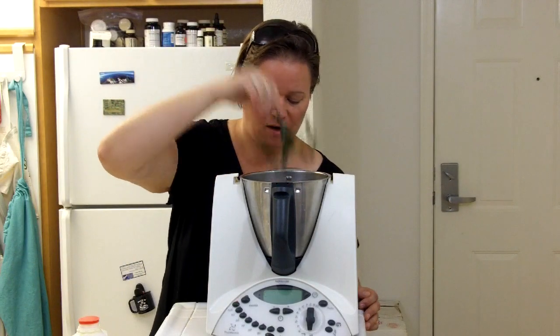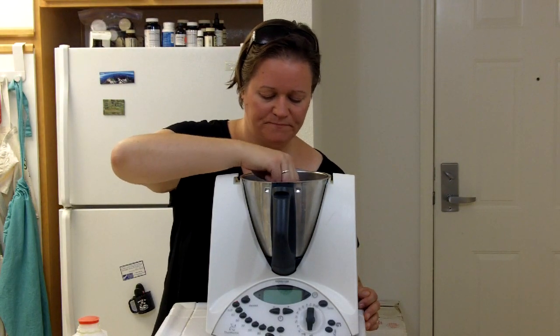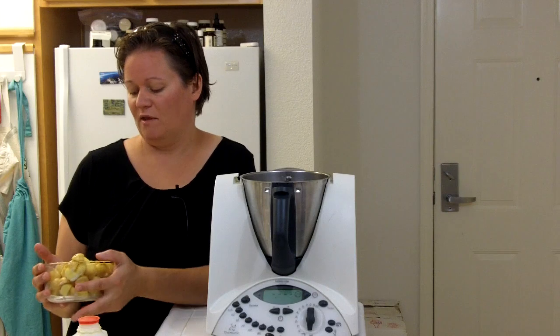To get started, we want to insert our butterfly. Make sure that sits in here well, and then we're going to add the potatoes. I have some German butterball potatoes here — they're new potatoes because that's the season we're in right now, and because they're nice and organic I didn't peel them.